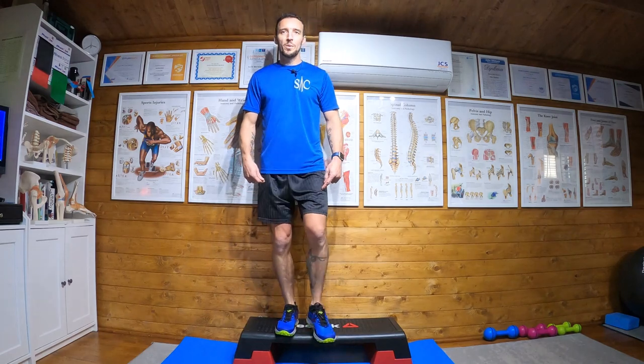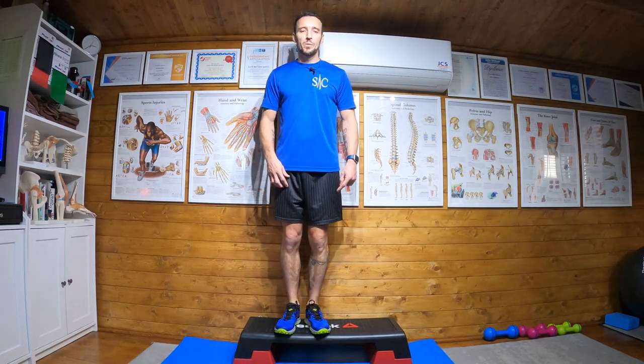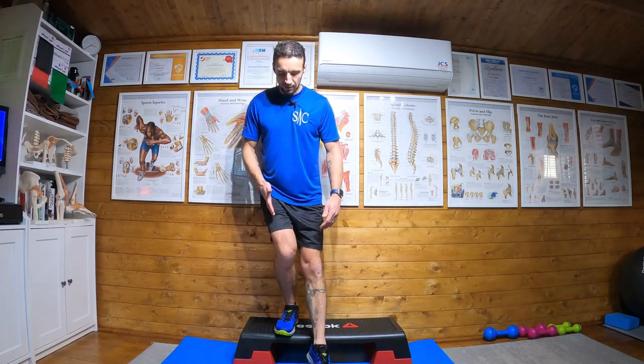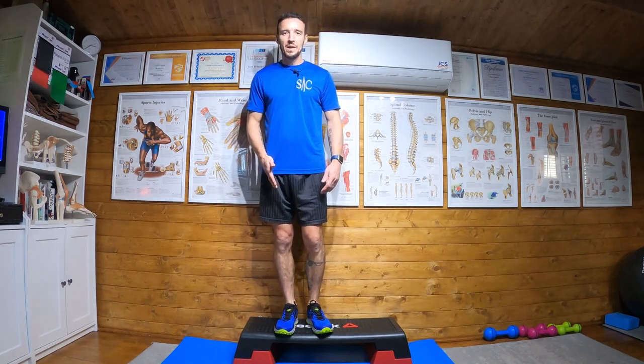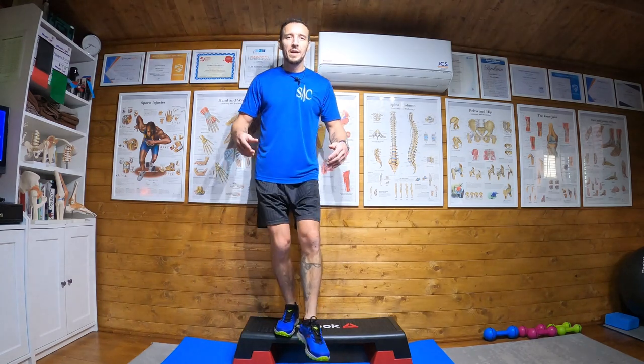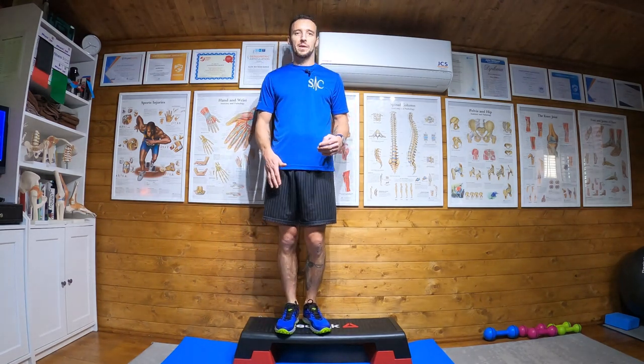Things to watch for: we don't want this right knee collapsing as we go. We want it to track over the foot. We don't want wobbling all over the place or wobbling up here as we're going. If you're wobbling, reduce the step height.